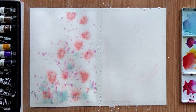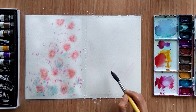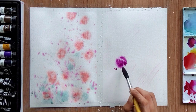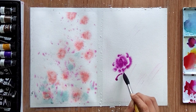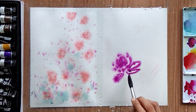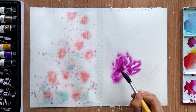We need to wet our second sheet as well, but this time I am using white color mixed with water to wet the sheet. I am going to use purple color to create some flowers — specifically a magnolia flower. It's going to be quite simple. The sheet is quite wet.